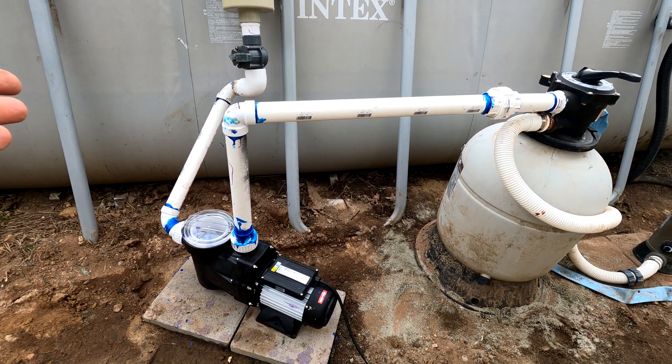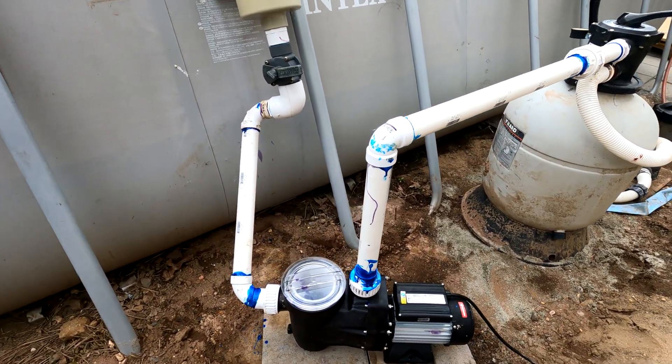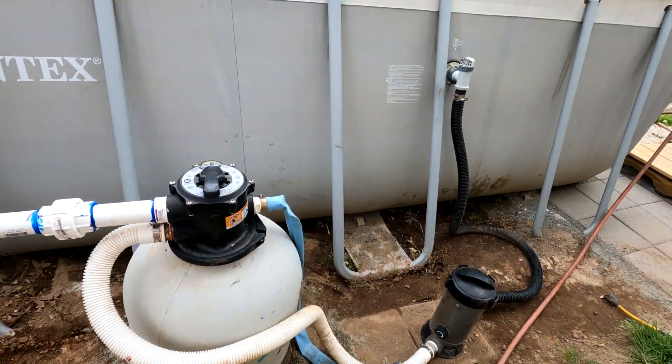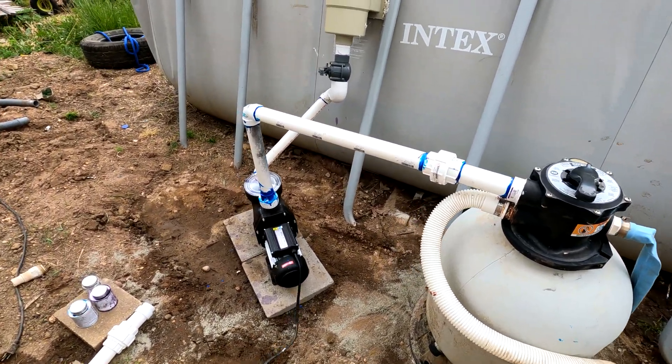You use PVC pipe and PVC unions like this. It's a bit of a job but it's well worth it — far more stronger, stable, and reliable than this old setup. I hope you like it. Let me know if you have any questions or if you've tried this yourself in the comments below.